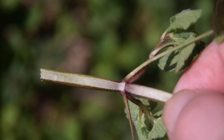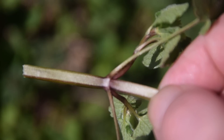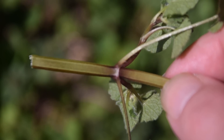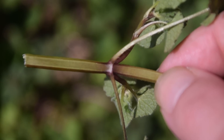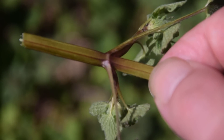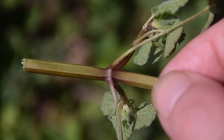Another common feature on a lot of mint plants, and even this purple dead nettle, is an opposite leafing structure like we can see here. Another interesting feature about this plant stem is you can notice this purple splotching where the plant nodes or leaf nodes actually join the main stem, and the leaf stems have this purple tinge and purple coloration to them as well.